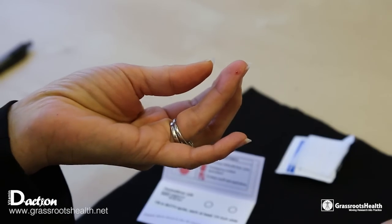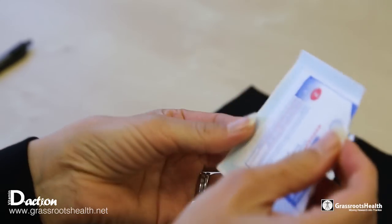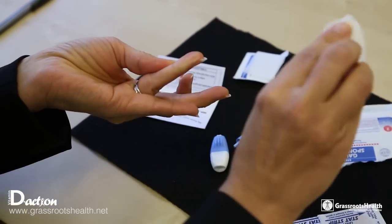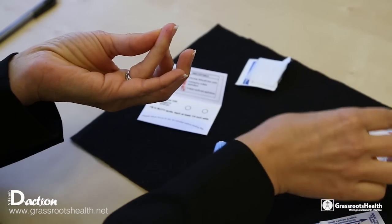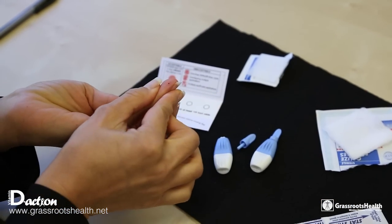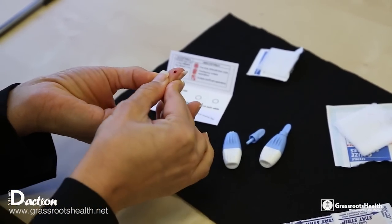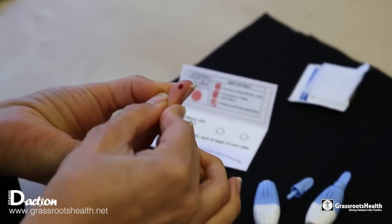At that point you will want to immediately wipe it with the gauze pad. This really is important and helps with the blood flow and it helps start it. And periodically during it, if the blood isn't flowing, you can wipe again and it helps with the blood flow.